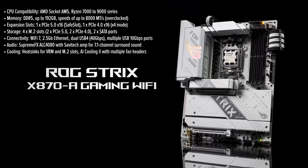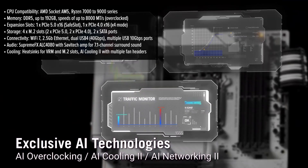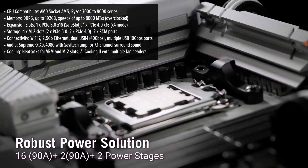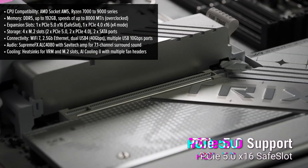The ROG Strix isn't just about power. It also makes a statement with its sleek white design and RGB elements, perfect for gamers looking to stand out. This motherboard supports AMD's latest Ryzen processors, ideal for high-performance builds that crave efficiency and speed.